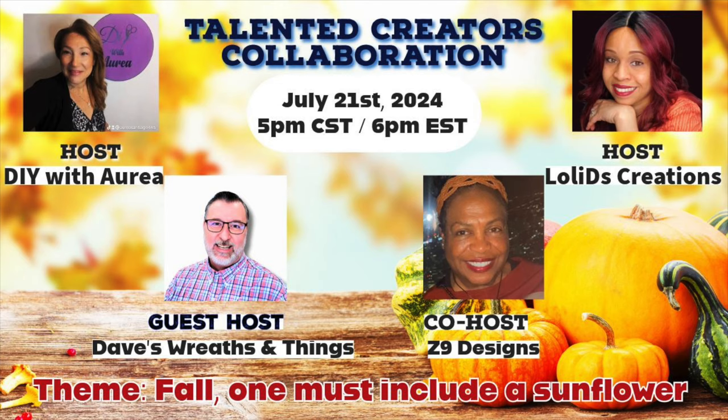Here's another look at the first project — I took a white picture frame and filled it with sunflowers and propped the little sign underneath it. I mentioned in the introduction that this video is part of a collaboration playlist called the Talented Creators Collaboration, hosted by DIY with Aria. The co-host is Z9 Designs and the guest host is Dave's Wreaths and Things. I'll have links to all their channels and the playlist in the description box below. There's always tons of good inspiration — I sure hope you check it out.